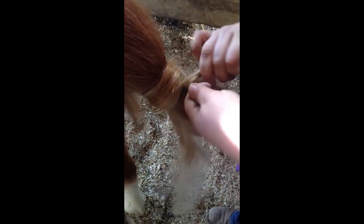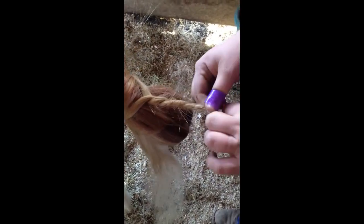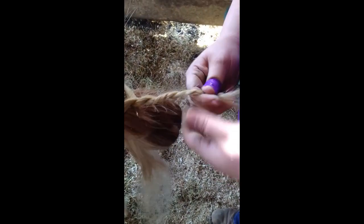Then you will twist them, making almost a rope. When you get close to the end, you're going to take it and fold it back in half. I like to tuck it back in that little notch.